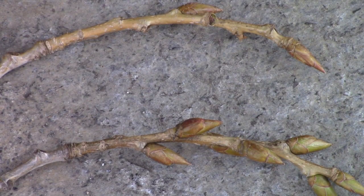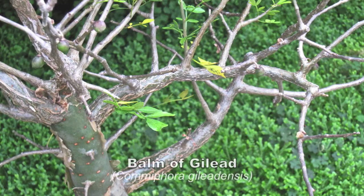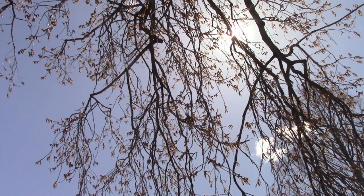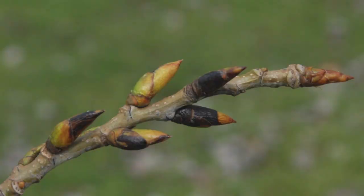In late March look for the resinous male buds which appear before those of the females. This tree is sometimes called balm of gilead, but it's not the one that grows in the Middle East. Probably why some refer to it by this name is because the buds have a heavenly scent and perhaps curative powers.